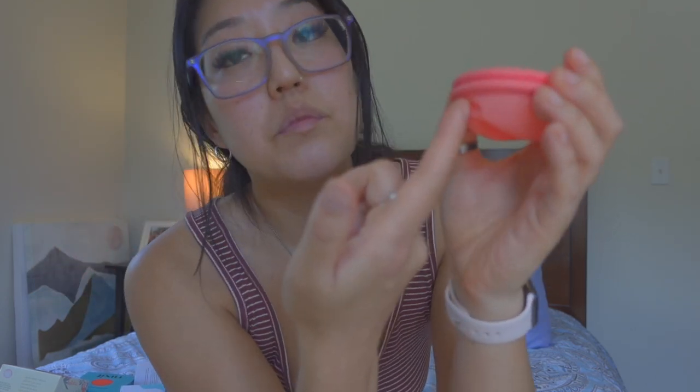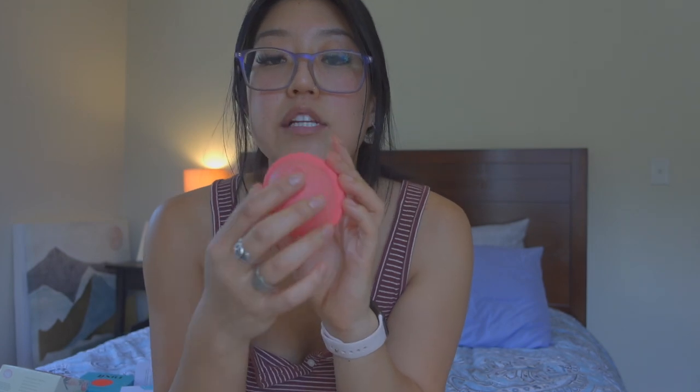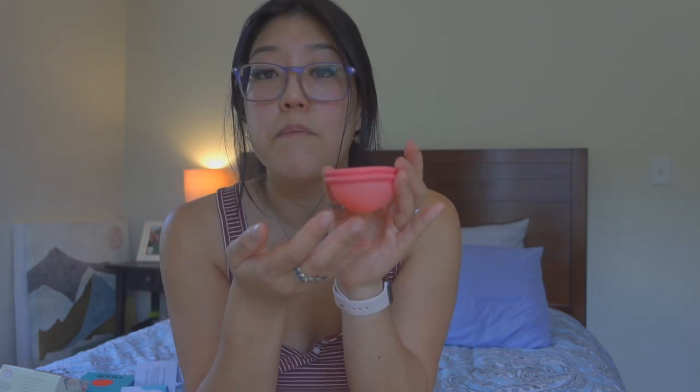Removal was way easier than with the menstrual disc, which was really uncomfortable and rigid. With the Nixit, you put your finger in, feel for the disc, and pull it out — it comes out folded and soft. Watch for spillage as you pull it out, and hold underneath because there can be some mucousy blood caught on the bottom. Use your bare hand, a paper towel, or a wipe to hold underneath while you move to the sink or get your water bottle.